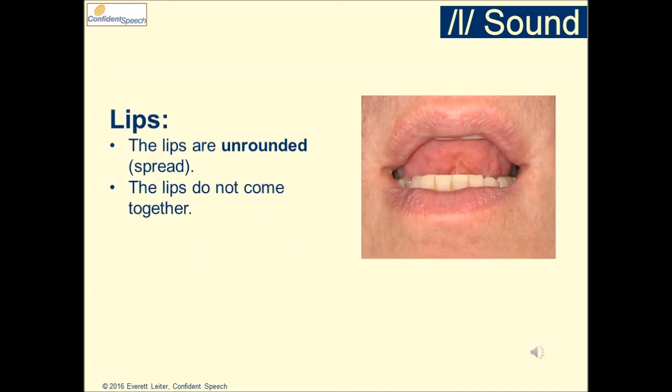The lips are unrounded. They do not come closer together for the L sound.